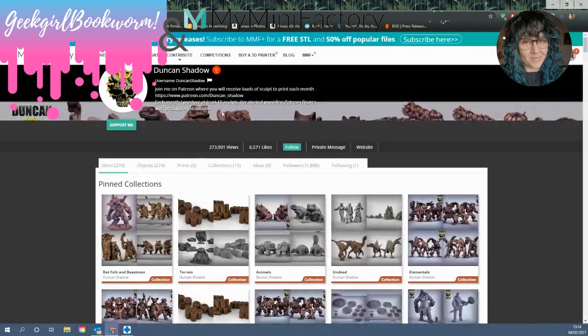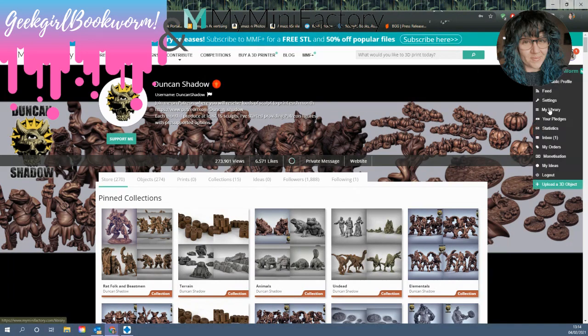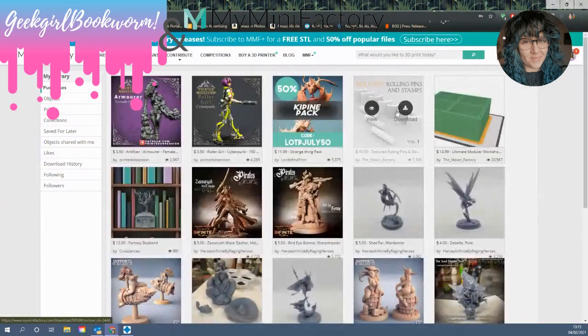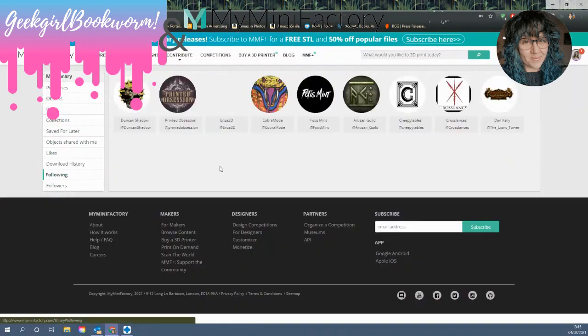So when you find your favourite sculptor, you can hit the follow button, which stores them in your own library area. When you make your account you get a library — your library will show you all of your purchases, everything you've paid for, whether free or with money. It will also show you who you are following. So here are all of the sculptors you're following; if you know they've got something new coming out soon, you can find them easily.